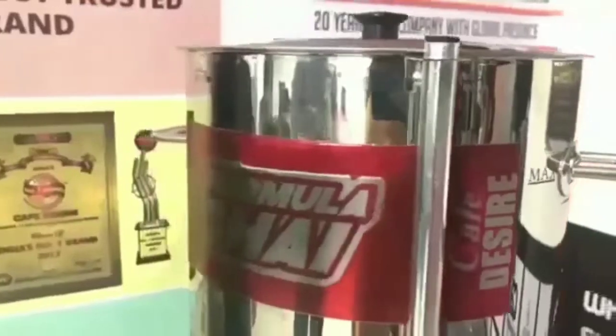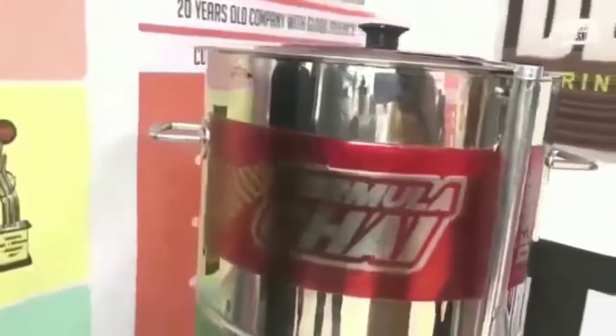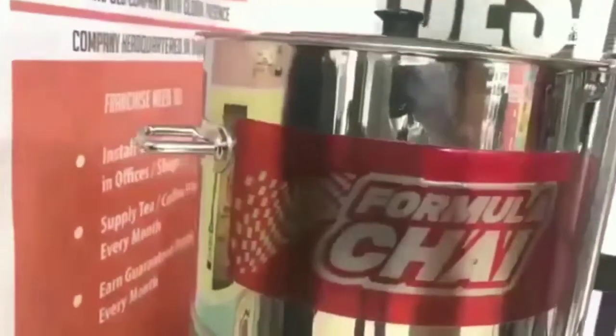Hello everyone, this is a video demonstration of making tea in our newly launched formula chai machine.